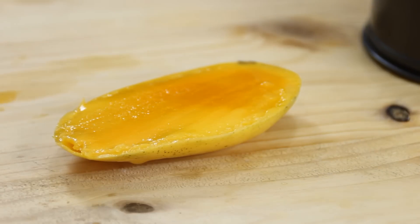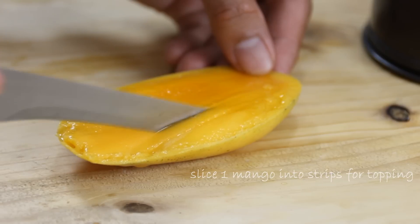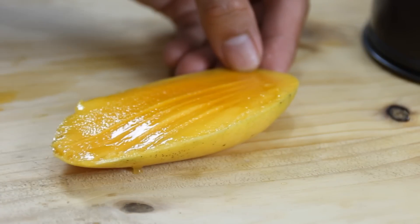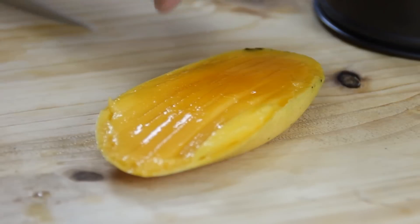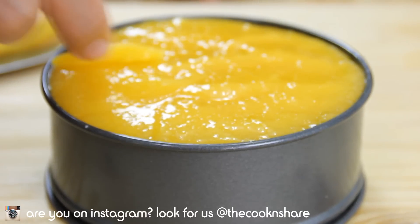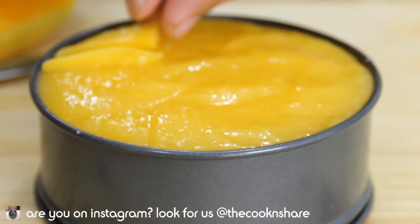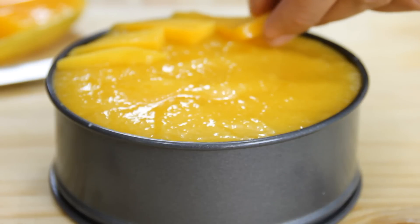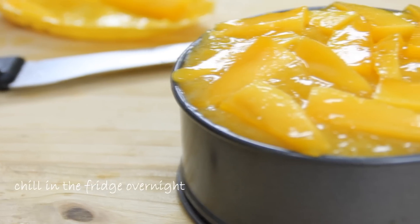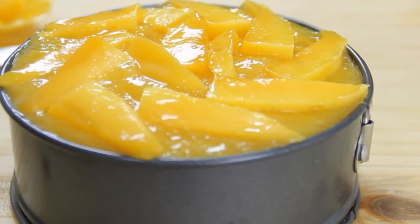Here's where the fourth mango comes into play — you're gonna use it to make some fancy touches to the top. You can be as creative as you want. I've simply taken my knife and slit lengthwise into fairly fine strips, then one cut in the middle, and just place the pieces on top so they fan out around the cheesecake, so it looks something like this. Doesn't this look cute? Now place this in the fridge to set — you can get away with six to eight hours, but I usually place it in the chiller overnight and it sets ever so nicely.